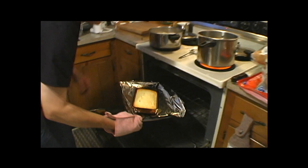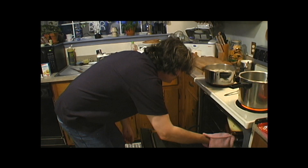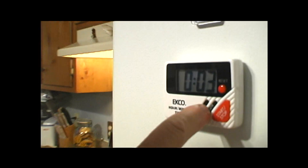I don't like it because it's not brown enough on the top. I don't play with that. So we'll give it about three more minutes. I need that timer to do this.